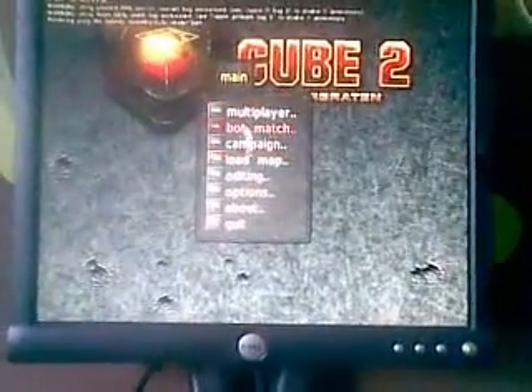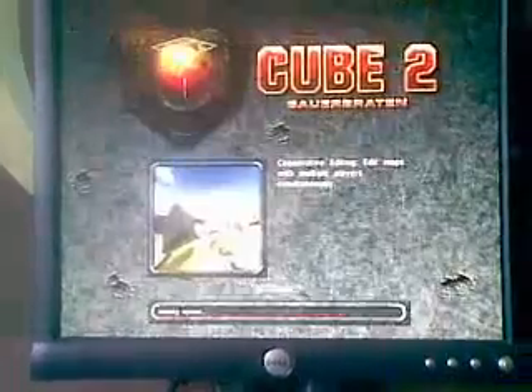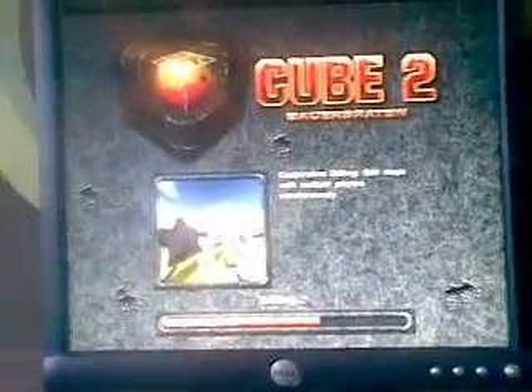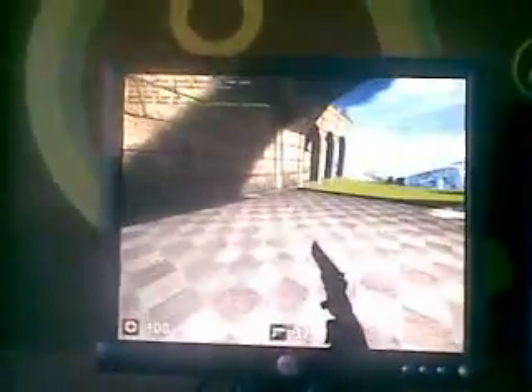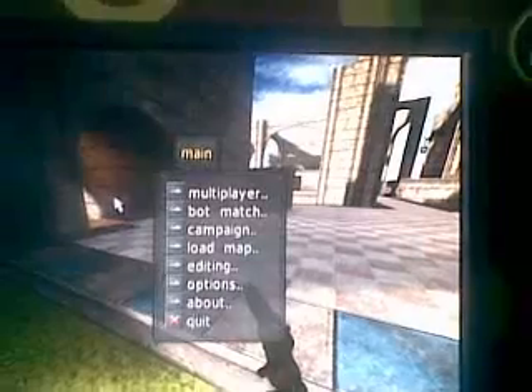I'm going to launch a free open source game which a lot of you know — Cube 2 — and quickly show you some gameplay. It's a little difficult to navigate around this map whilst holding the camera, but you can see there's no lag. If I quickly show you the video options, everything's on the highest quality possible apart from shadows, which I'll just turn on now.